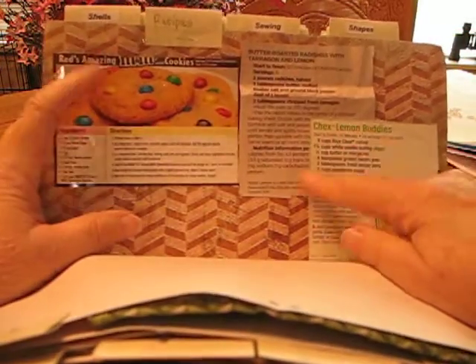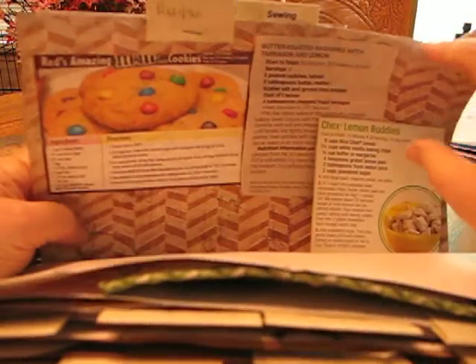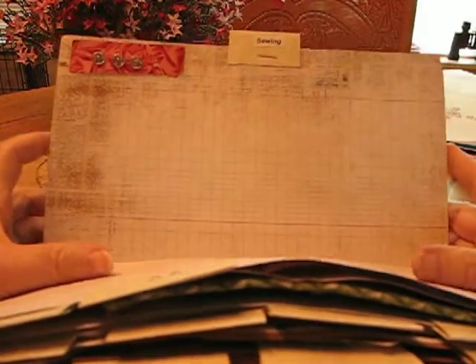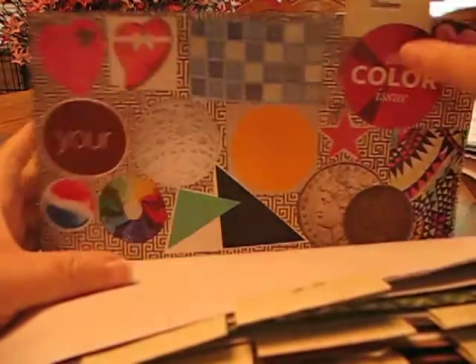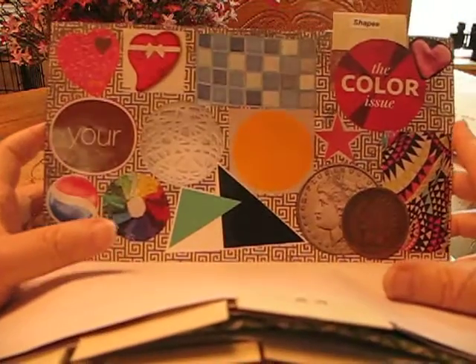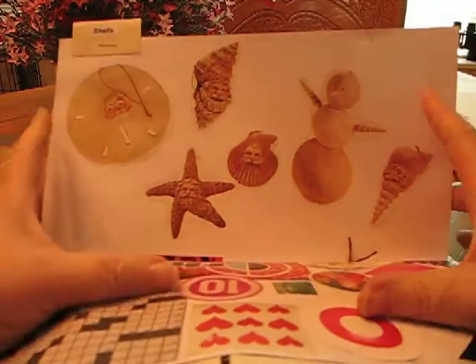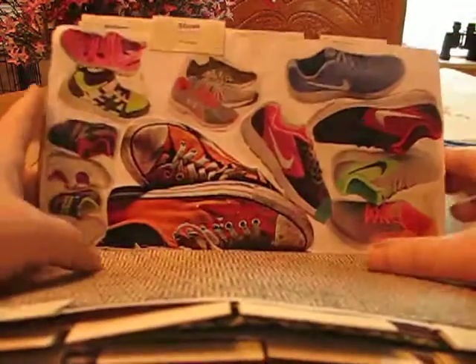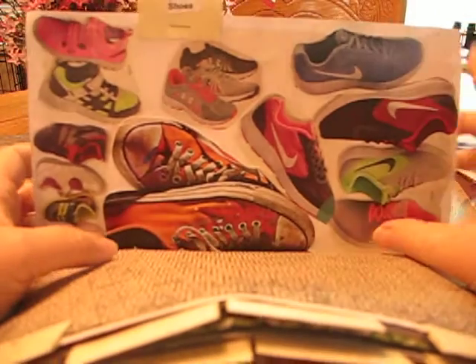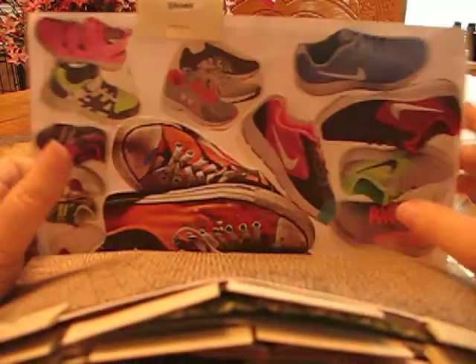I collect a lot of these recipes from magazines and newspapers, and I've got a bunch more to add to this. My sewing page is kind of bare. Shapes — I've got both sides covered with different kinds of shapes. Shells — I found a magazine that showed how to make Christmas ornaments with shells. Shoes — I really prefer collecting tennis shoes; I'm not the type that wants heels.